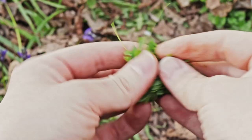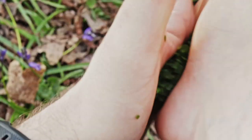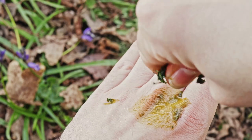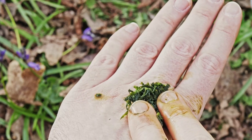Simply rip the plant into as many pieces as possible, roll the pieces between your palms with a bit of pressure, and squeeze the juice onto the affected area. Alternatively, you could wrap the pulp in a bandage or some sort of cord, or just hold it in place.